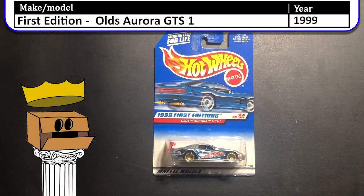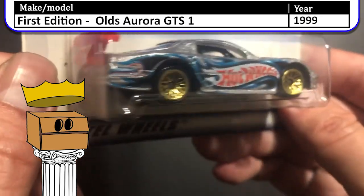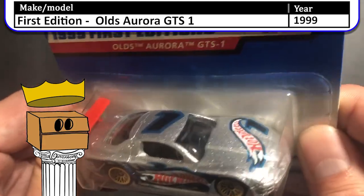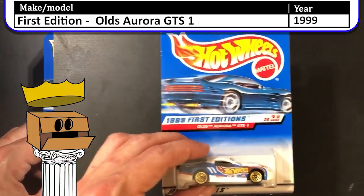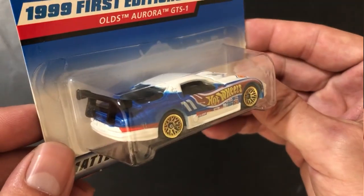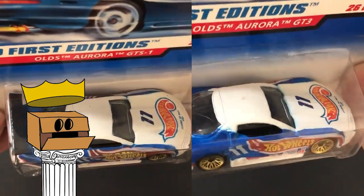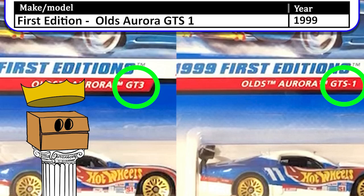Here we have a 1999 first edition Olds Aurora GTS-1. This is the silver version, and then I have the white version. And then I have another white version that is the Olds Aurora GT3, as you can see there.